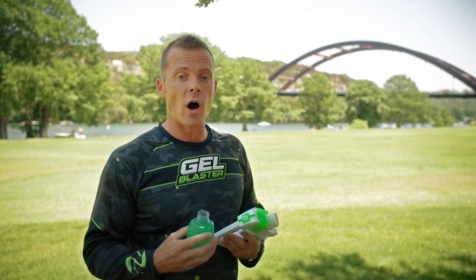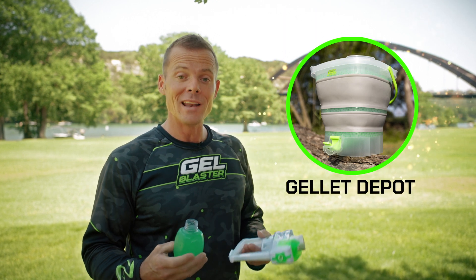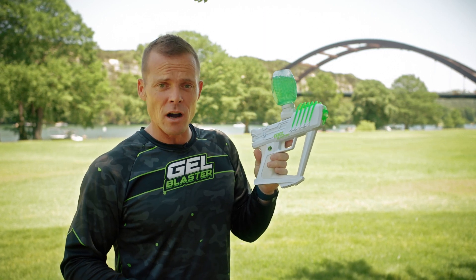All right guys, a quick message about straining your Jellits. I know that when you're in the heat of the battle, it can be hard to take the time to strain all the water out of your Jellits, especially if you don't have the Jellit Depot yet. But it's super important, because if you've got a bunch of water inside the hopper and you go to play, where do you think that water's going to go?